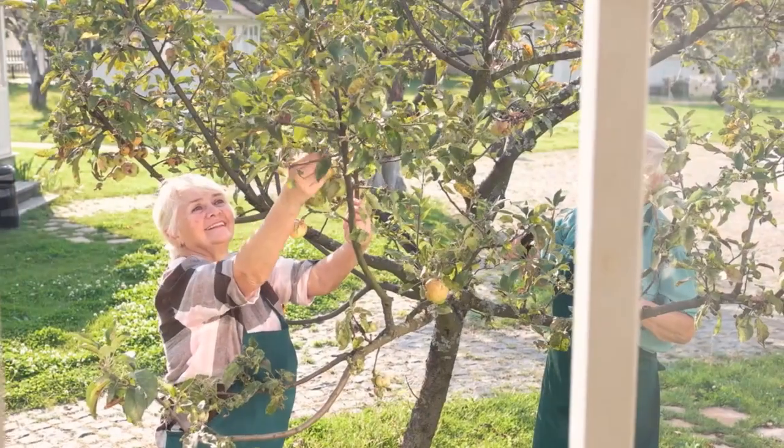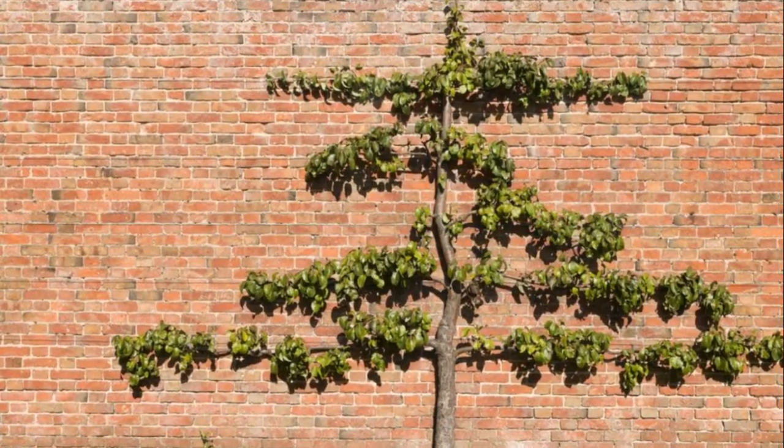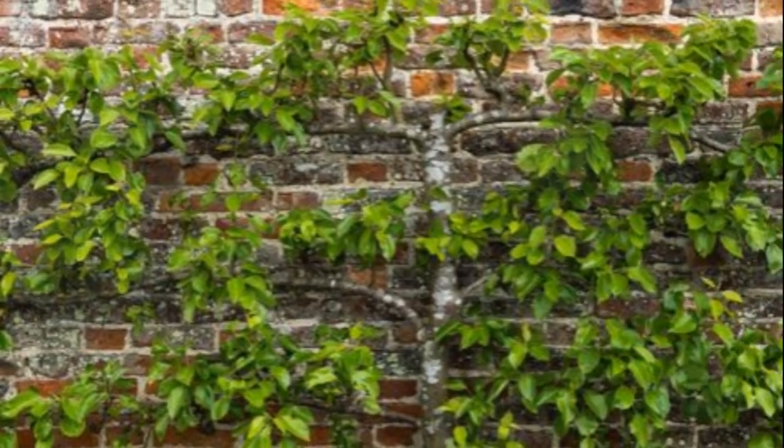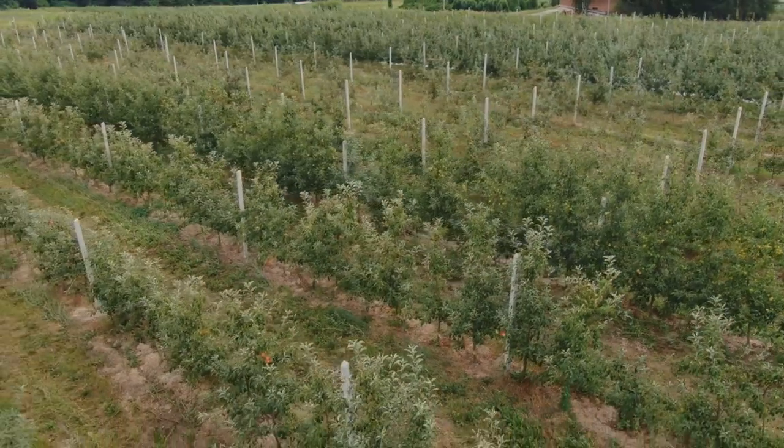Have you ever wondered how you can turn your fruit trees into living sculptures? Welcome to the art of espalier, a horticulture marvel that merges beauty with utility. Originating centuries ago, espalier transforms trees into space-saving, sun-loving fruit producers.